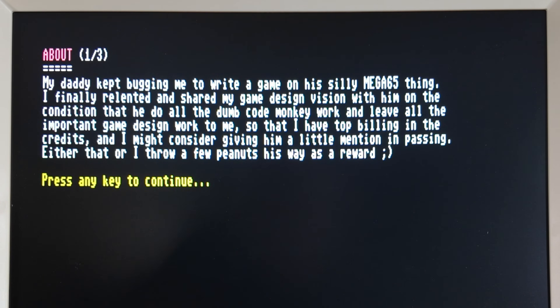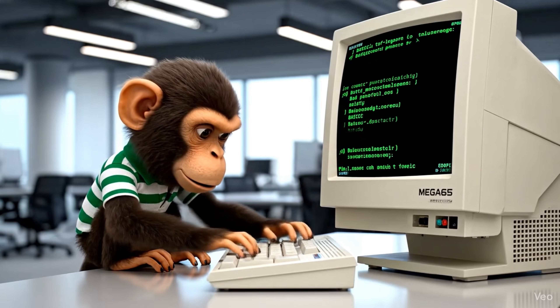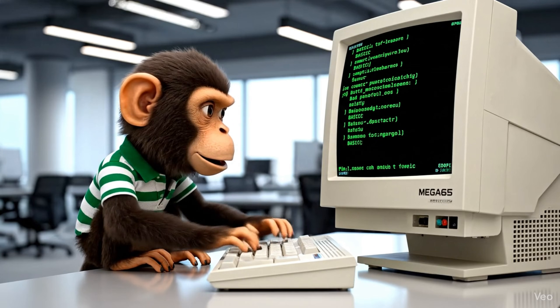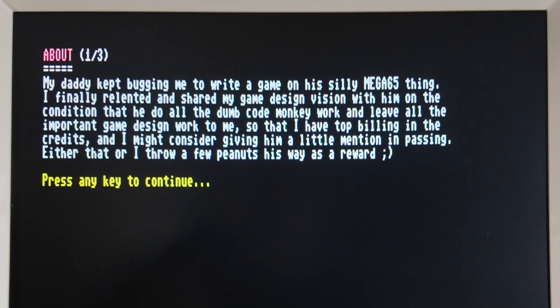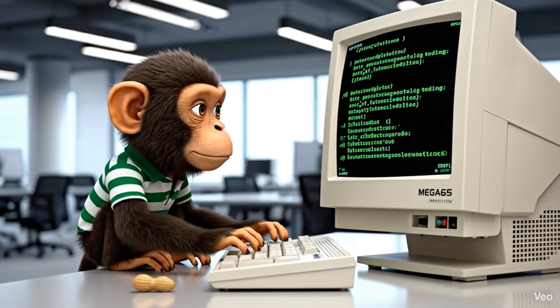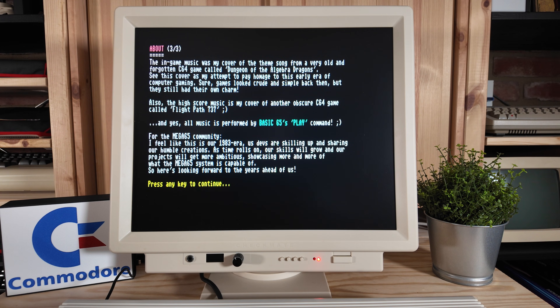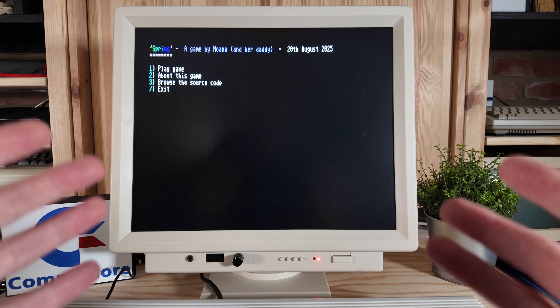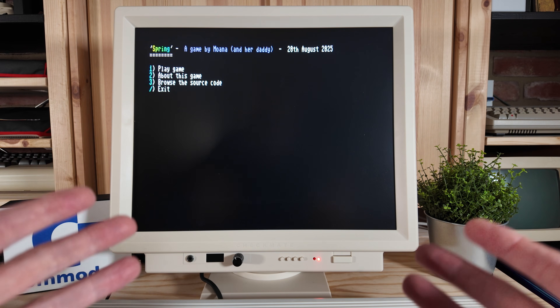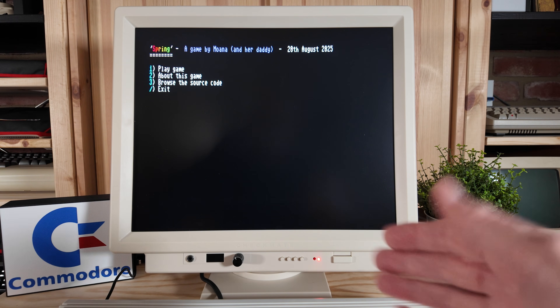Let's go ahead and do 'about the game.' It says: 'My daddy kept bugging me to write a game on his silly Mega 65 thing. And I finally relented and shared my game design vision with him on the condition that he will do all the dumb code monkey work and leave all the important game design work to me, so that I have top billing in the credits. And I might consider giving him a little mention in passing — either that or I throw a few peanuts his way as a reward.' So fun. I'm not going to spoil the rest of it for you. We'll let you experience that when you get your own version of Spring. I do want to check out 'browse the source code.' This is a way you can look at this game and see how it was created, and learn how you can create your own games on our favorite retro recreation, the Mega 65.